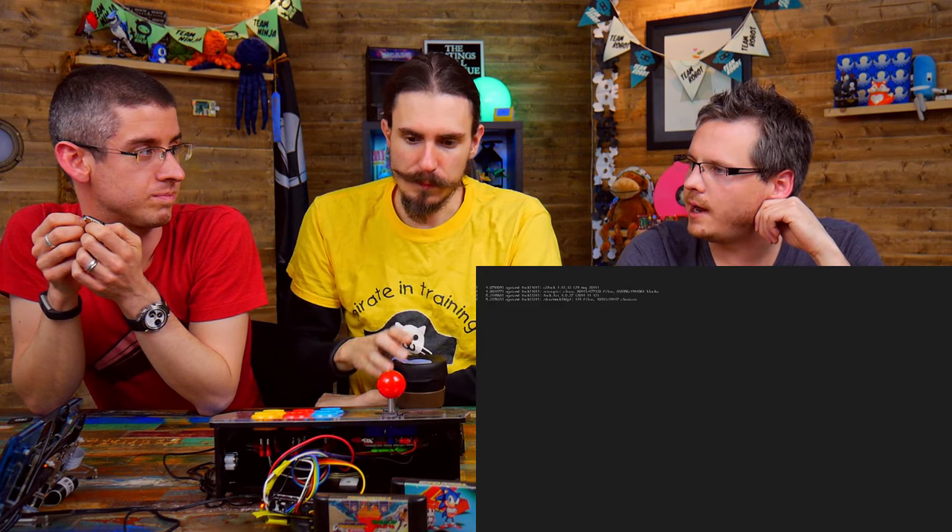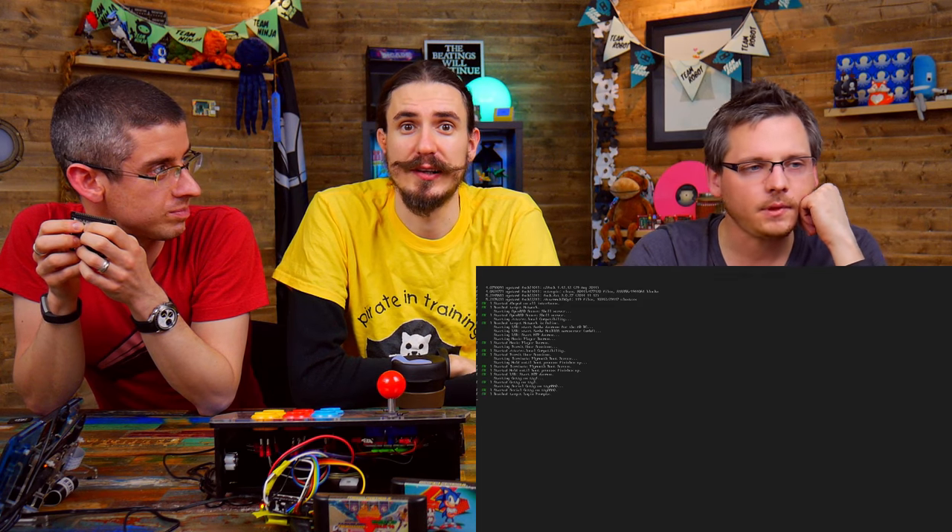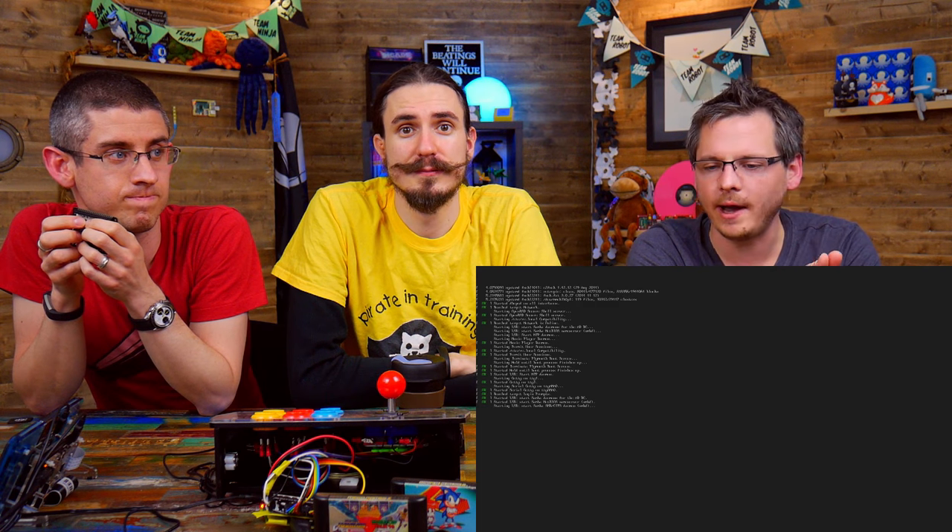You hook up a button to one of the screw terminals on the hat — the power screw terminal. When you tap the button, Nico's wonderful latching circuit automatically enables power to pass through to the Pi, allowing it to boot. When you then press and hold the button for three seconds, the Pi will cleanly shut itself down and then signal back to the hat to cut the power completely.